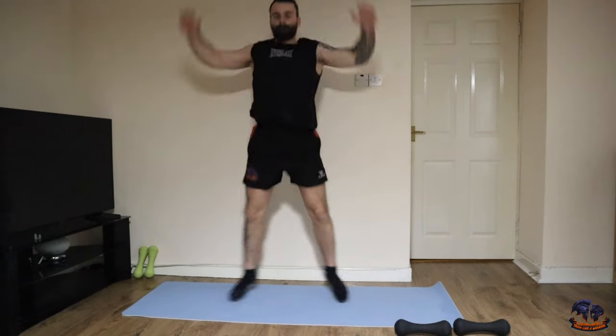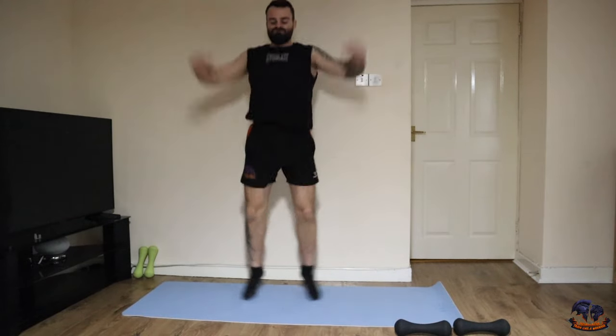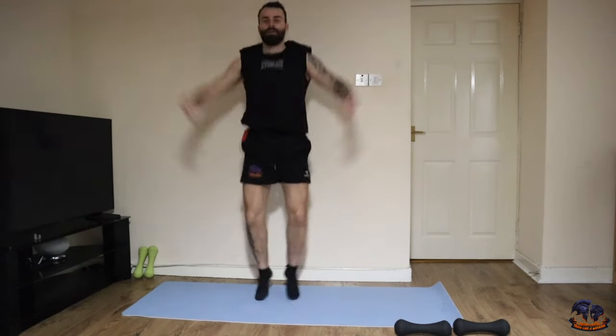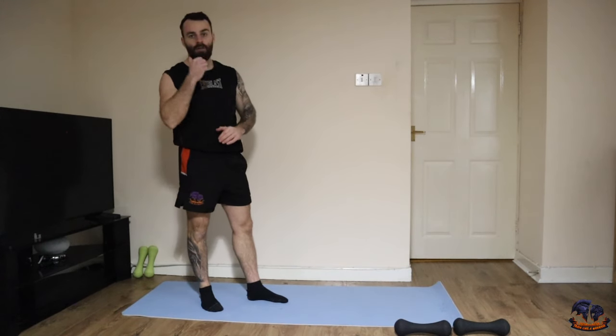Last one — just jumping jacks. There's our five-minute warm-up complete. Now it's time to get into our 30-minute total body sculpt session.